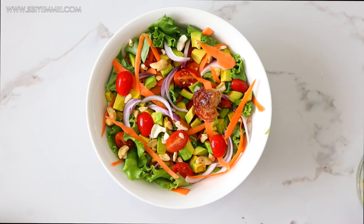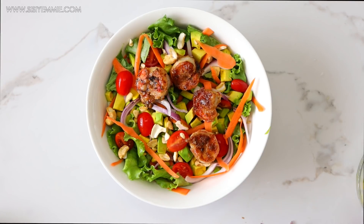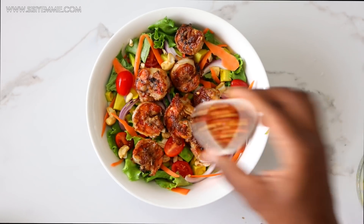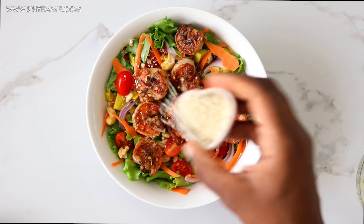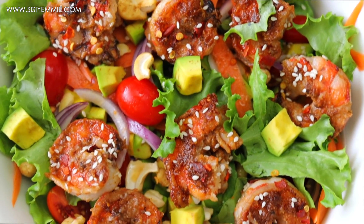I'll bring the prawns in and place them on top. Then I add a sprinkling of crushed pepper flakes because I like pepper — this is a spicy salad — and then some sesame seeds on it. And this is what our salad looks like.